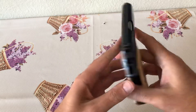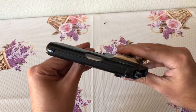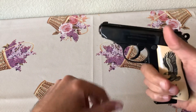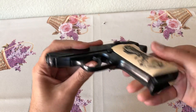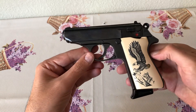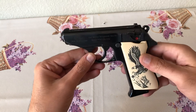In 2021, .380s are about 40 to 60 bucks a box, so this would be nice to own if you carried a PPK and wanted to practice — same trigger pull, same slide locking back, same breakdown.